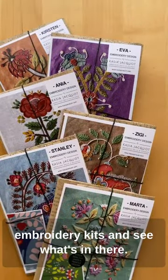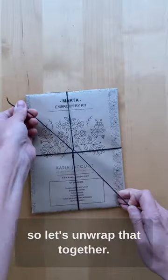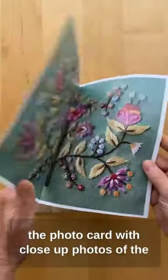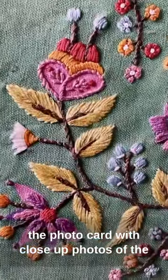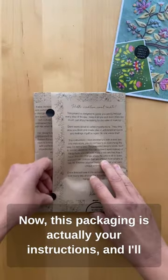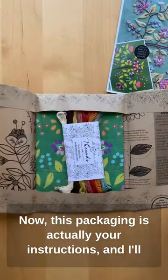Let's take a look inside one of my embroidery kits and see what's in there. I've picked the Marta design, so let's unwrap that together. The first thing I want to show you is the photo card with close-up photos of the stitches, so you can see exactly what you're doing. Now this packaging is actually your instructions, and I'll show you more of that in a moment.